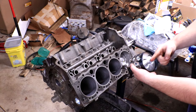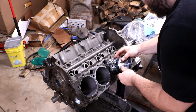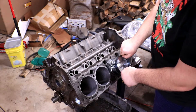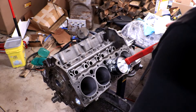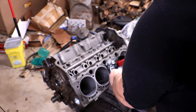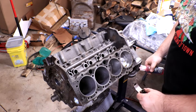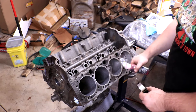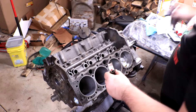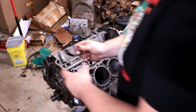Now put the piston in, making sure the forward orientation is facing forward, and slide it in — it may take a little finagling. Make sure your piston ring clamp is seated flat; I like to use the handle end of a rubber mallet to tap it down. Once the rod is wrapped around the crankshaft, put some assembly lube on the rod cap and connect it up on the back.